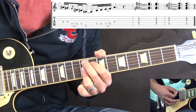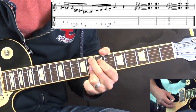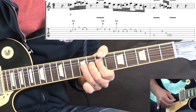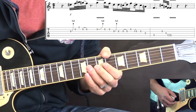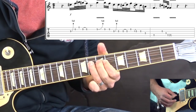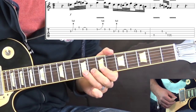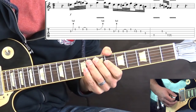Then we're going to the turnaround. Back to Bb minor. Next phrase goes like this — slower, one more time. Back to Bb minor.